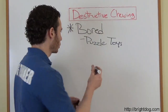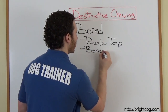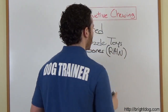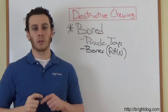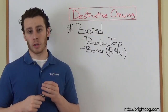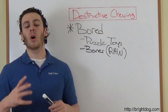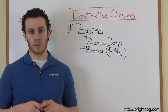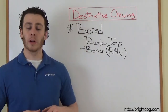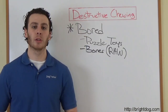Bones. You can do bones for dogs. Here's the thing about bones to remember: always raw. We never give dogs cooked bones because cooked bones can splinter and dogs can choke on them. So if you're going to get your dog bones to chew on, always raw, and always give him a bigger size than you think he should have, because we don't want to risk a chewing hazard. Bones are also a much higher value than the shoe or the couch or the table leg.